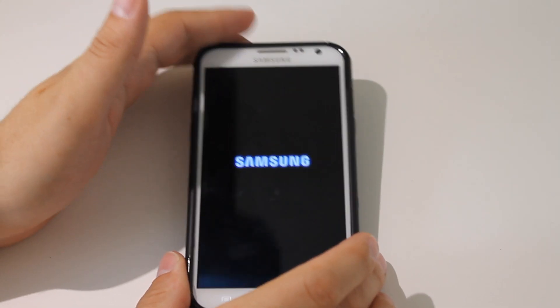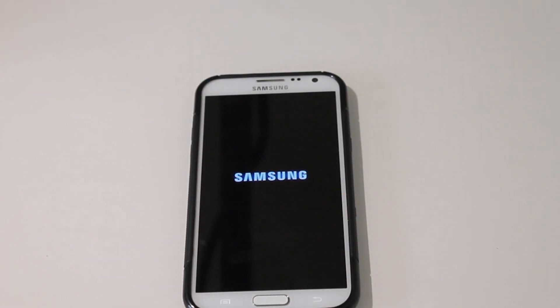So thanks a lot, guys. Until next time, this is Sam with MobileTechVideos.com.